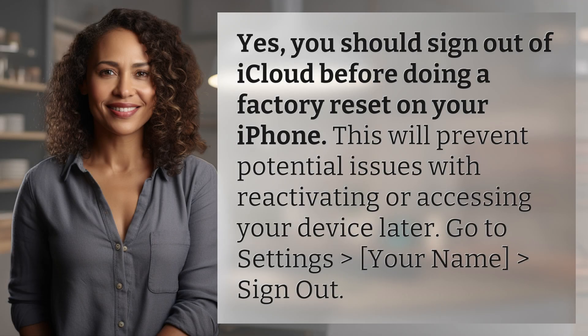Yes, you should sign out of iCloud before doing a factory reset on your iPhone. This will prevent potential issues with reactivating or accessing your device later. Go to Settings > Your Name > Sign Out.